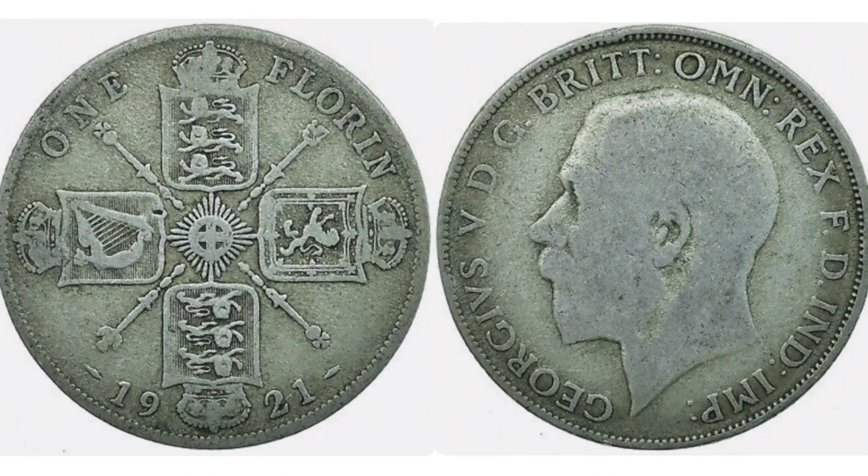Hi guys, Dan's Dollars here. We are back with Dan's Coin Review and Valuations and in this video we're going to be looking at the United Kingdom 1921 one florin coin.